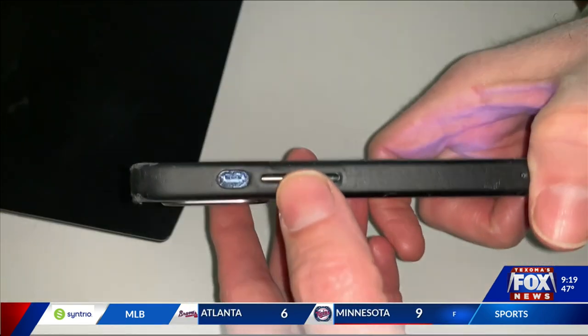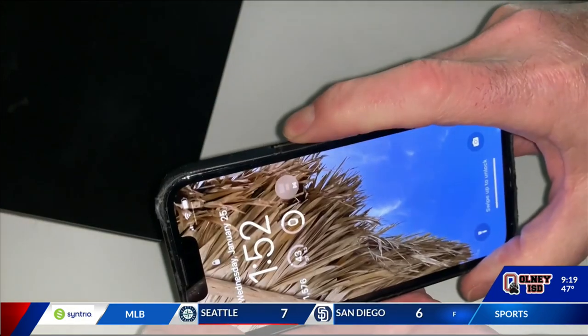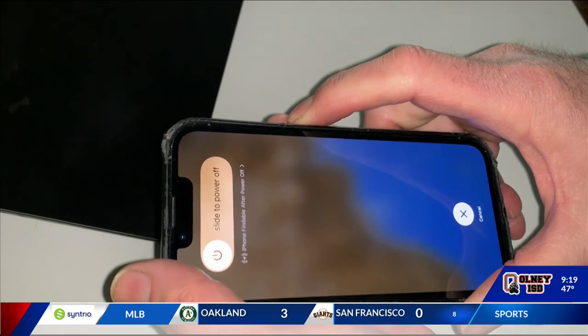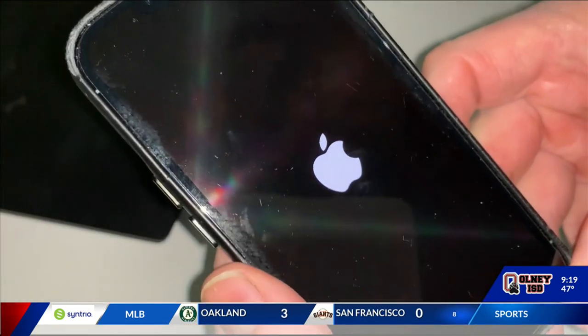On an iPhone, press and release the volume up button, then the volume down button, and then press and hold the side button. Don't let go until the Apple logo appears on the screen.